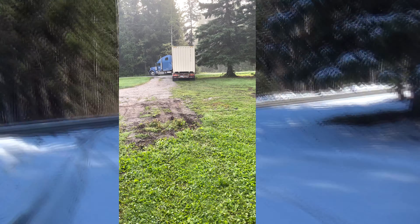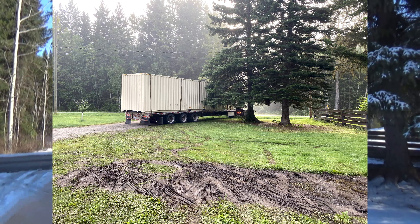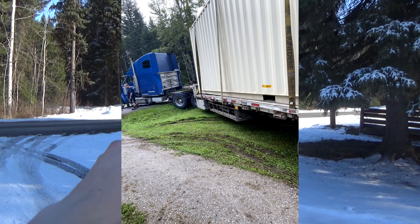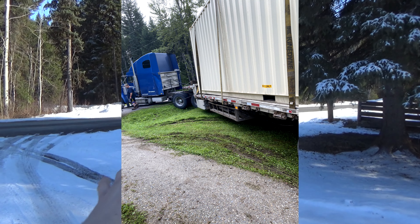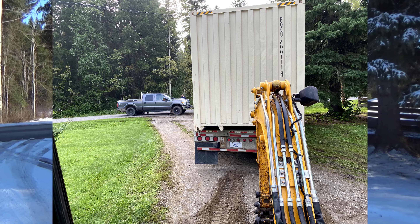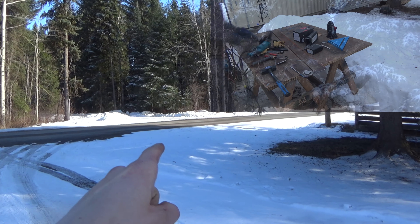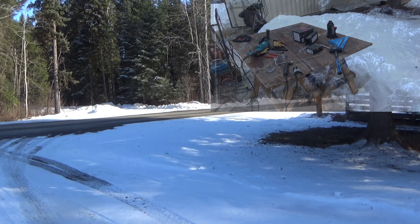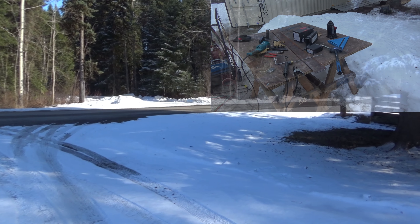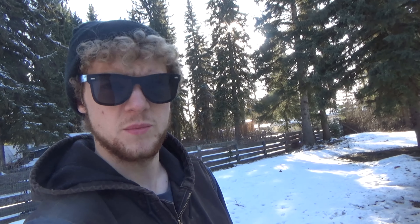He immediately puts the back of his trailer in the driveway and gets the two rear axles of his tractor stuck in the ditch. I was sitting in my little mini excavator that I borrowed. We finally got him unstuck after an hour and a half of towing and him rearranging airlines to put different lockers in. This guy was very poor at his job — and that's putting it quite nicely.